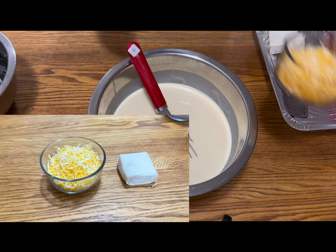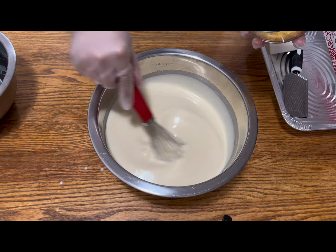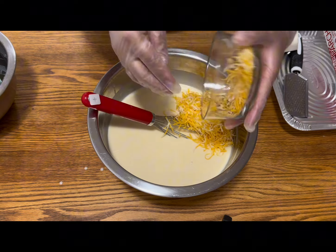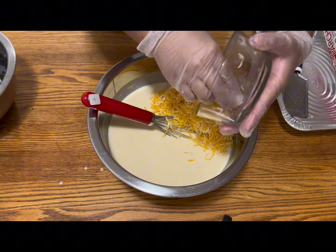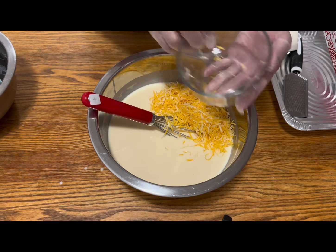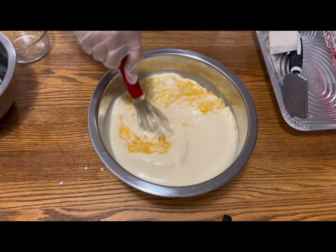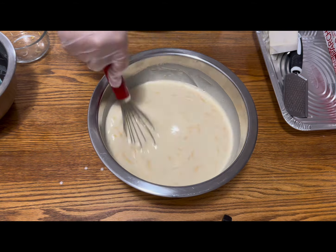After straining, I'm putting in grated cheese. Anything you want — cheddar cheese or Filipino cheese that you can buy at a Filipino store. But this one is just a regular cheddar cheese. Just mix them together.